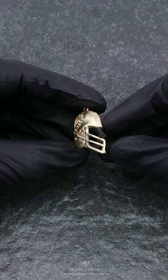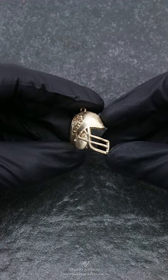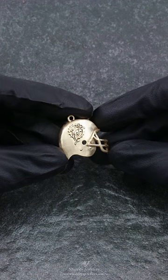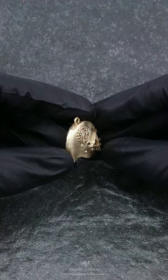The cast was done in 14 karat yellow gold using the customer's metal, and was cast from the same print shown at the start of the video. I wanted to show off the print and how it was sprued to help those who are curious on how to sprue a part such as this, and to also display how clean our castings turn out from 3D prints.